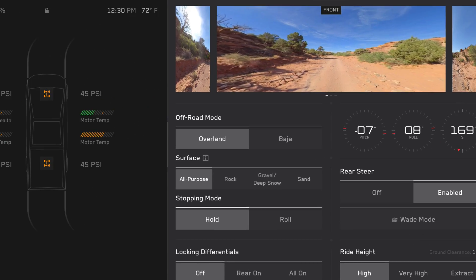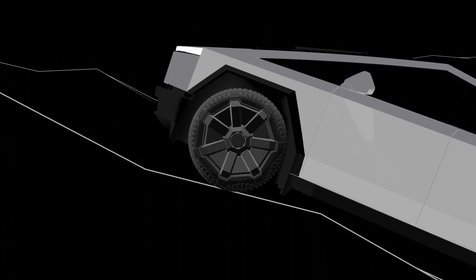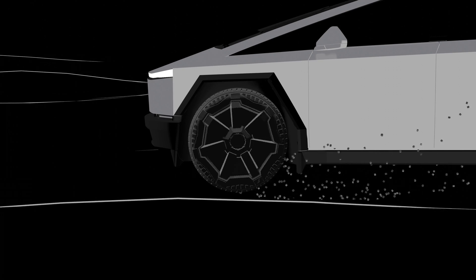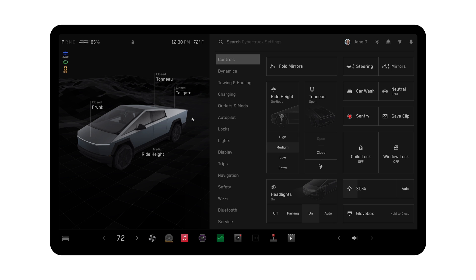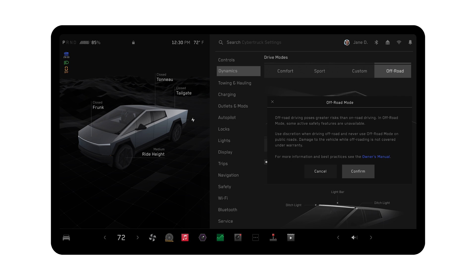Cybertruck has two off-road modes. Overland maximizes traction on all terrains including sand, gravel, and rocks at low speeds. Baja optimizes suspension and traction control for high-speed driving on dirt roads or in a desert environment. Enable off-road mode by selecting Controls, Dynamics, and toggling on Off-Road. Carefully read the on-screen prompt and select Confirm.